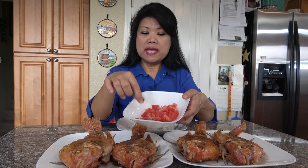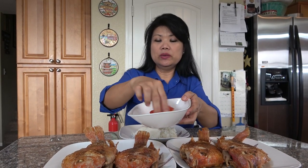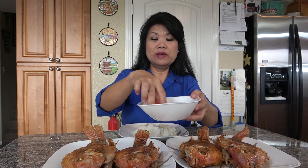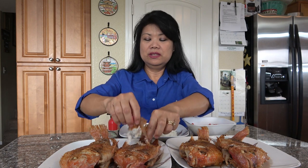I have rice here and tomato with shrimp paste — bagoong. Let's mix them together. I'm gonna use my hands to eat. In my province, this is how we used to eat. I like eating with my hands, so let's see — I'm gonna try it. Still hot!